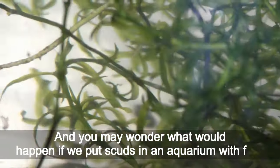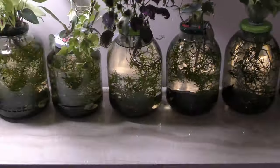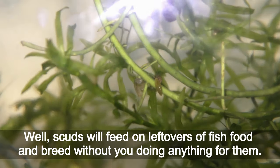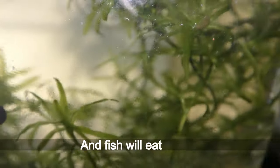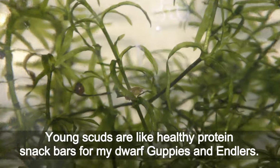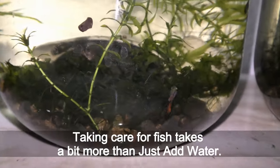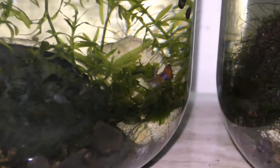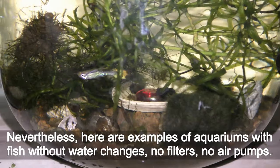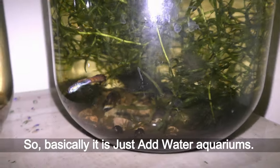You may wonder what would happen if we put scuds in an aquarium with fish. Scuds will feed on leftovers of fish food and breed without you doing anything. Fish will eat scuds — young scuds are like healthy protein snack bars for my dwarf guppies and danios. Taking care of fish takes a bit more than just adding water, but here are examples of aquariums with fish that have no water changes, no filters, and no air pumps — so basically, they are just-add-water aquariums.